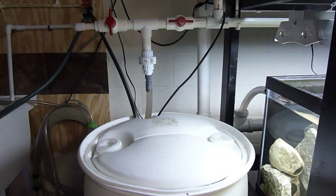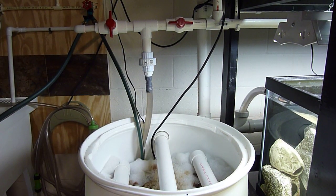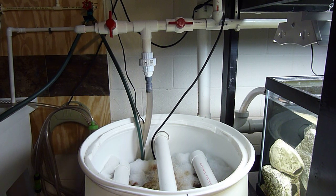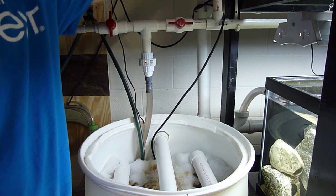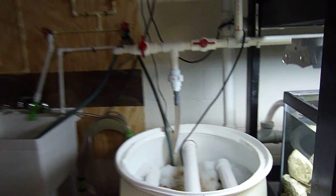Inside the sump there's a water disbursement area — water goes into a fine filter, then a coarse filter, and there's a big bag of bio balls. At the bottom there's a heater and a pump, and the water is returned through a line that flows back into each of the tanks and drips in — that's the cycle.